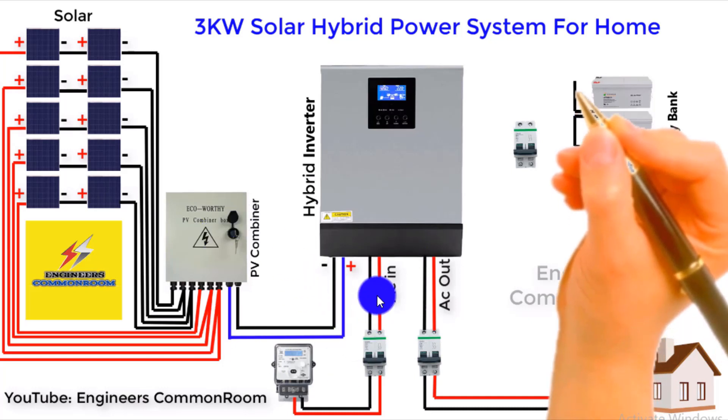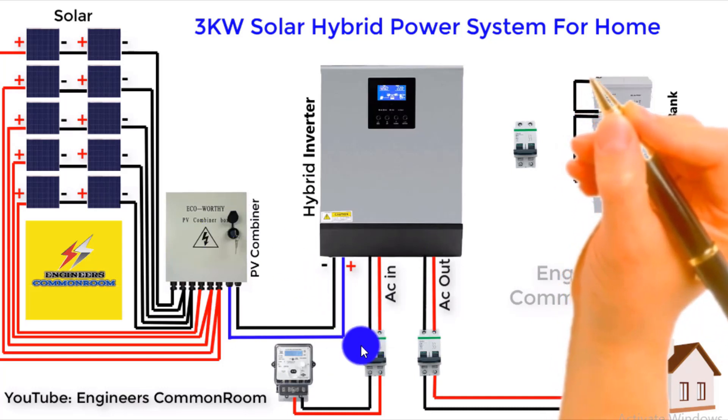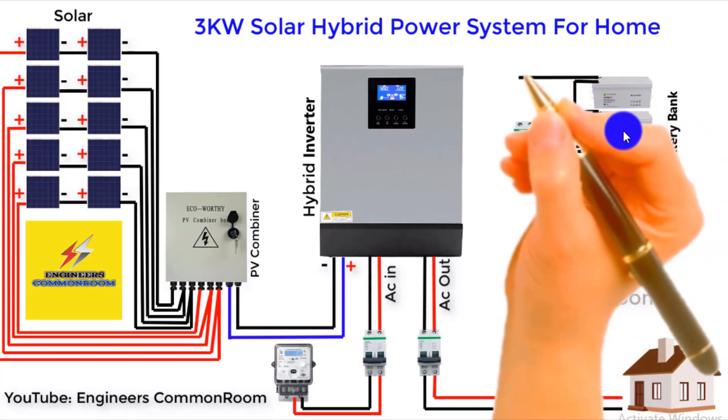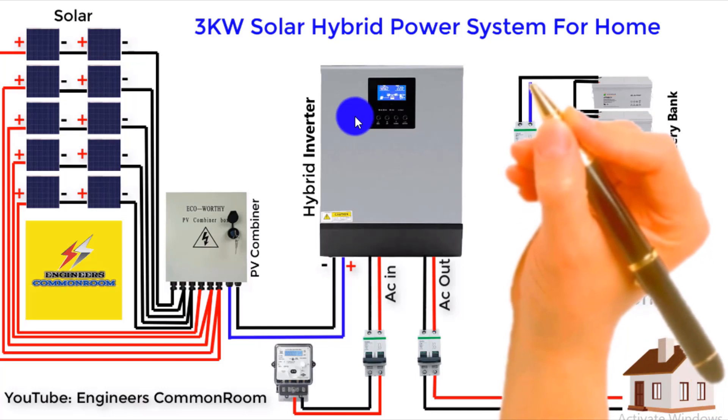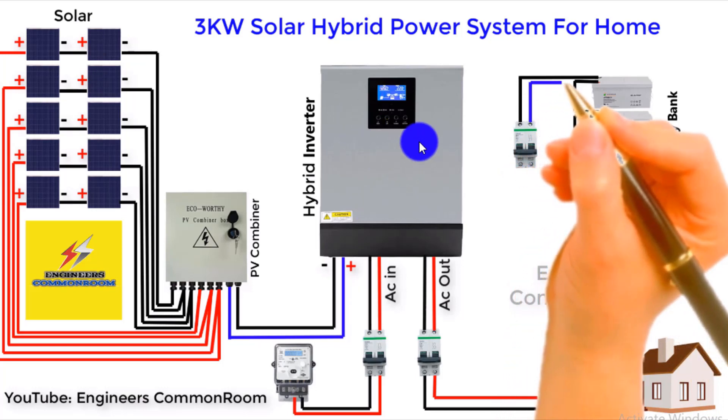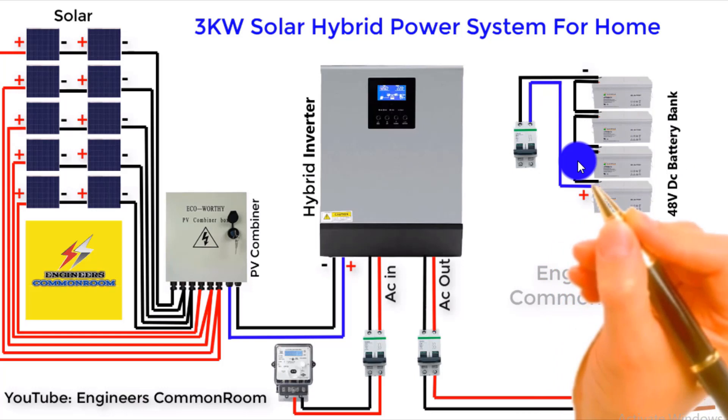If you disconnect solar and AC power, the inverter will run using backup battery power. And when solar input or AC input is available, this hybrid inverter will charge the battery bank.